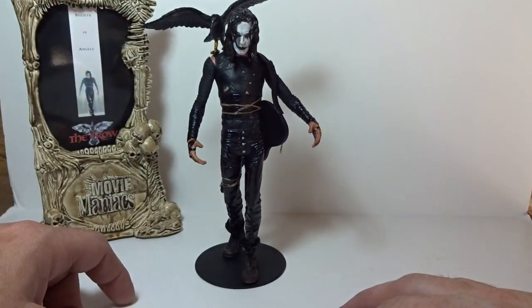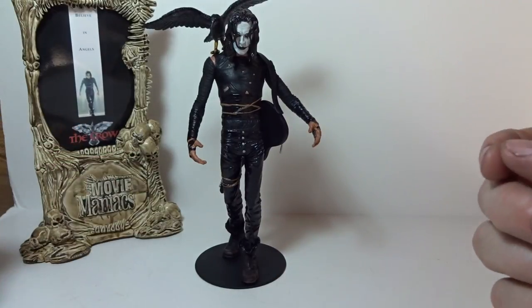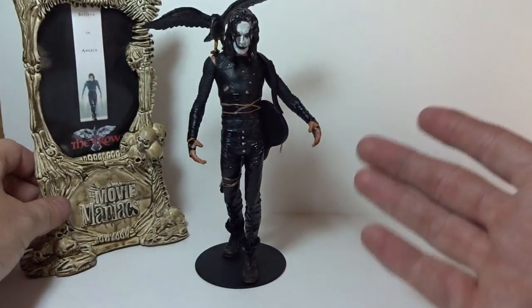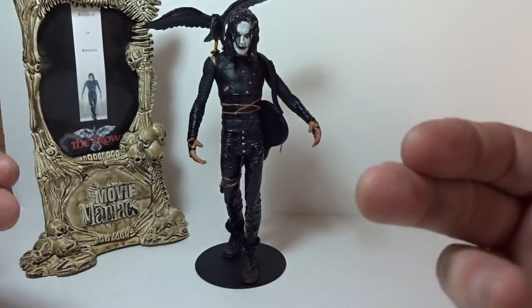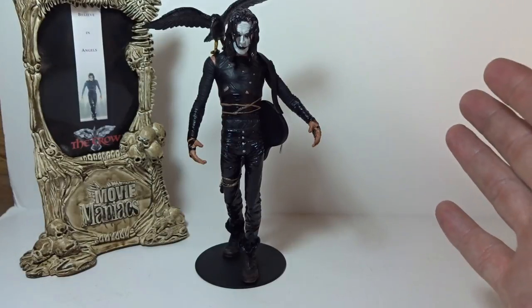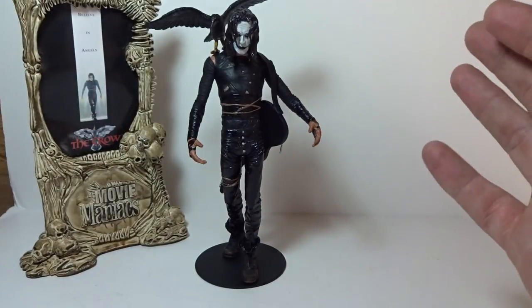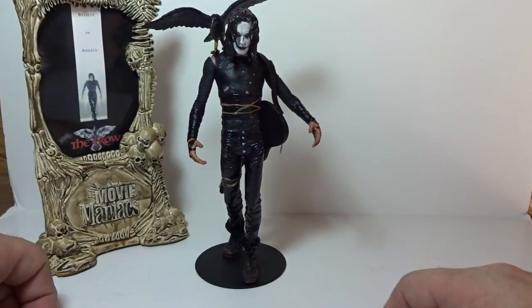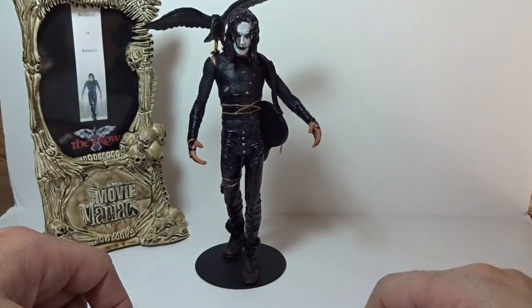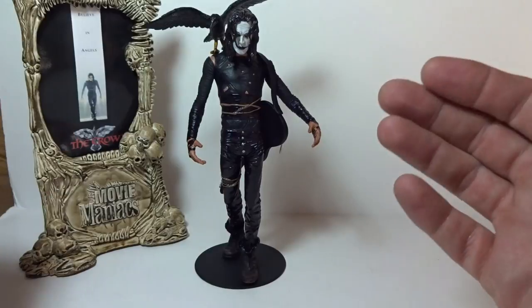You can still find him around - on eBay and places like that. He's not going to be in stores anymore, but he's definitely worth it if you're a fan of The Crow like I am. I even named my son Brandon after Brandon Lee, because ever since I saw the movie I've had this attachment to the character and to Brandon Lee himself - the history of his family and everything. The movie is one of my all-time favorites, and to have a figure from that film with Brandon Lee immortalized in a McFarlane sculpt is amazing.